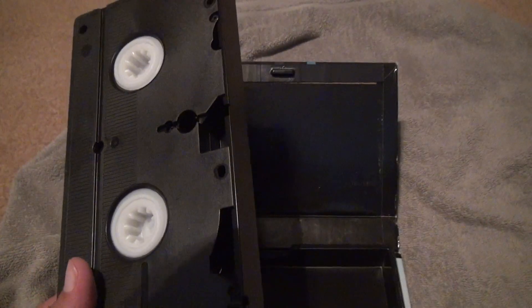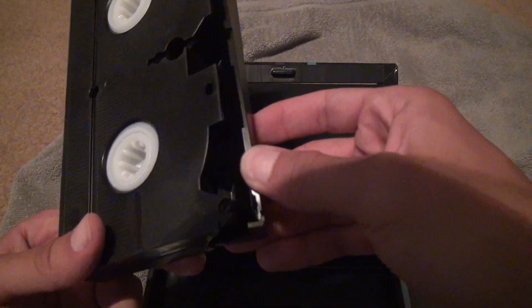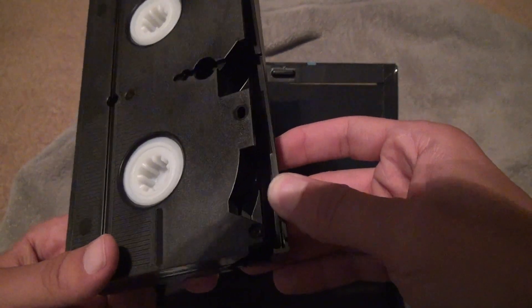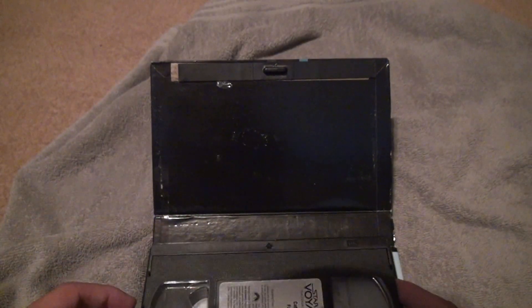Moving around, no spots inside. Believe it or not, if I don't do that, sometimes I have bad tapes, and I need to know about it. This has the film inside, nothing's broken. This one was rewound, too.